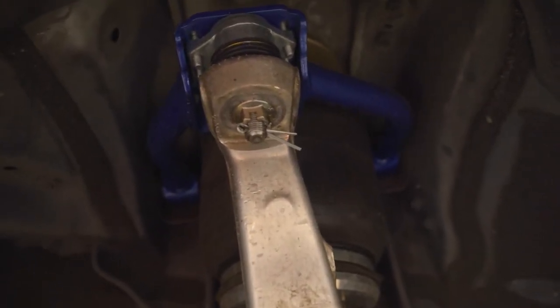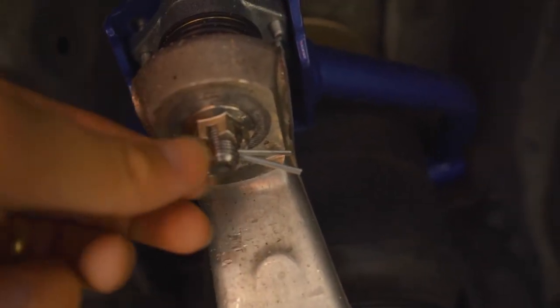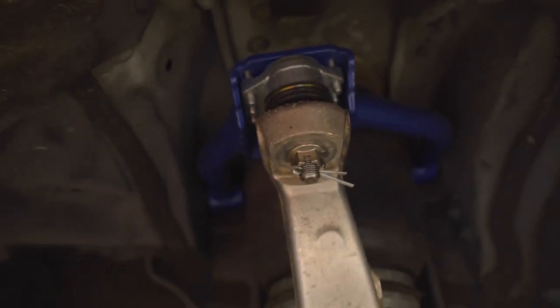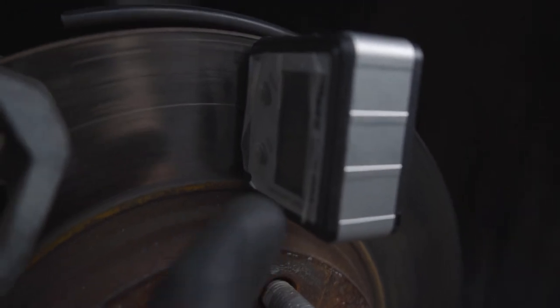My goal today: dial it to negative one, tighten everything down, and use OEM parts on it. My friend recommended using the OEM nut compared to the Megan Racing nut, because OEM stuff is usually better. So I'll try that today. For the Megan Racing nut, I got the pin bent like this so it won't pull out easily, then just tighten that down.